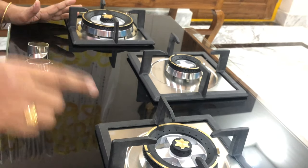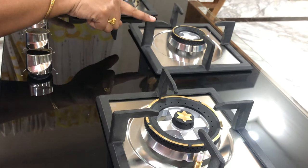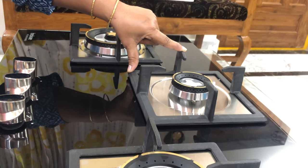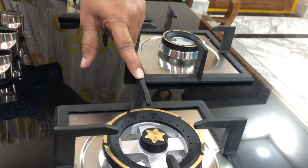This is the first burner, this is the second burner, and this is the middle burner. The heavy burner and the small burner are also present. This features a 3-ring burner system.